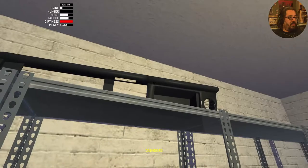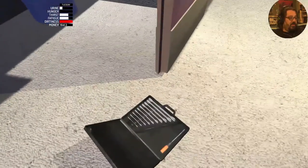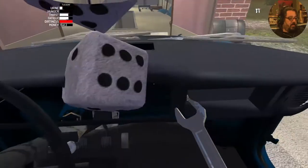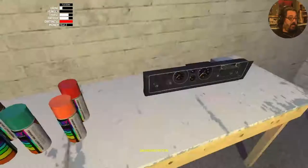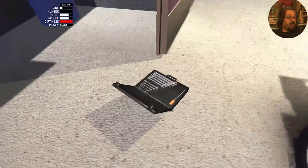Then we're going to actually install the main dashboard — that's going to be two 10mm nuts. Now we can install the meters, and that's going to take a 6mm spanner.